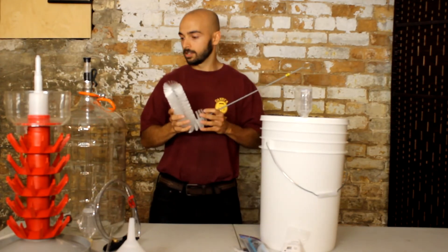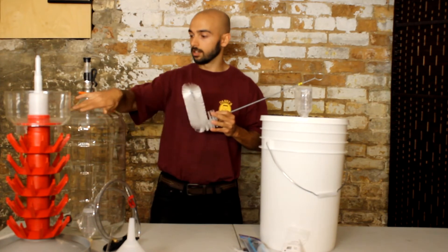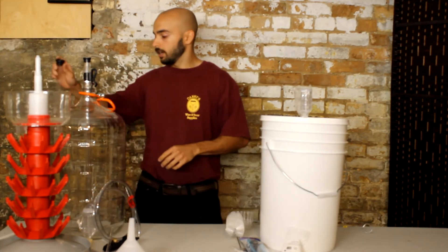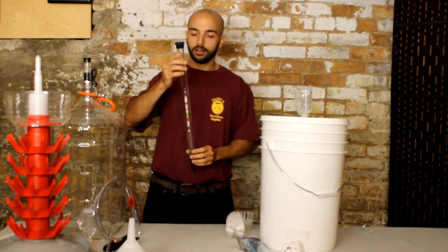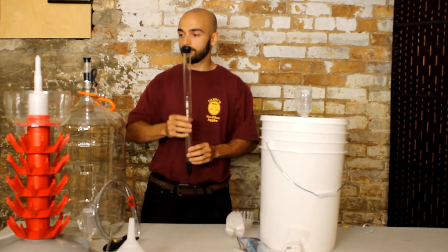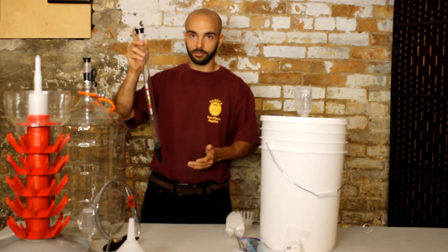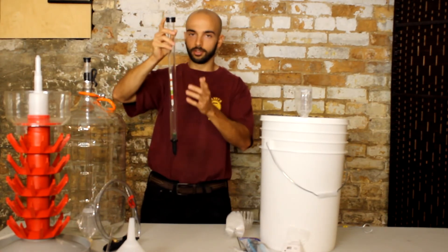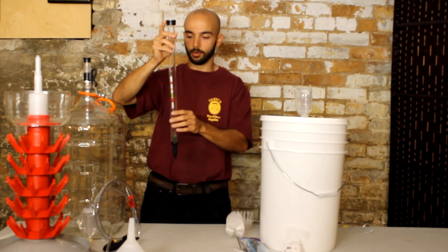You also get an L brush, which makes it a whole lot easier to clean around the top of the carboy, especially if you've been fermenting on it. You also get a wine thief with a hydrometer for wine or beer. The thief makes it easy to take samples — you just dip it in, pull it out, and the hydrometer fits in there nicely so you can take readings with it.